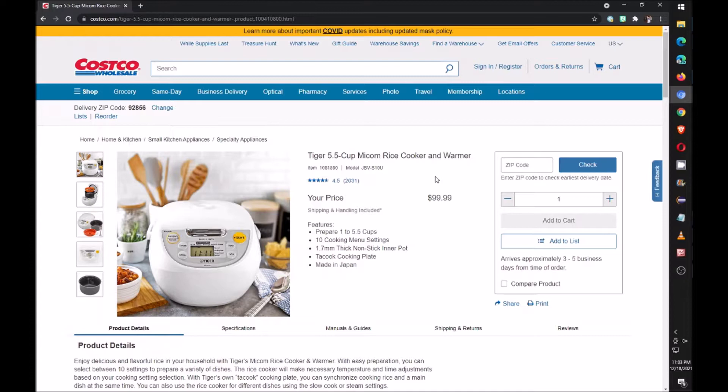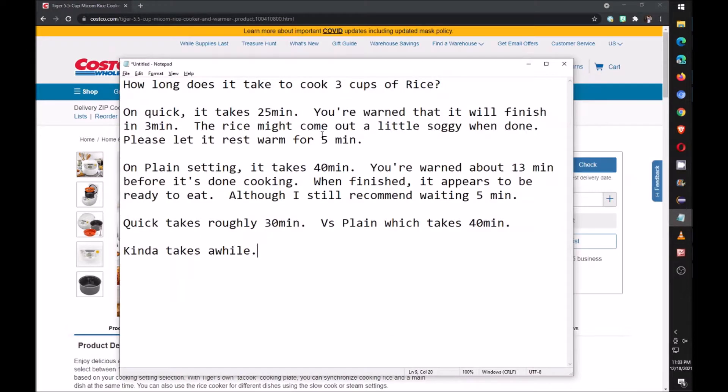Usually I cook about three cups of jasmine rice. I just want to let people know how long it takes to cook. If you use the quick setting it'll take around 25 minutes, and you'll be warned when it's done three minutes before the end time.